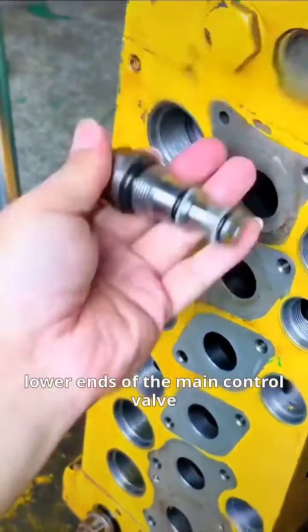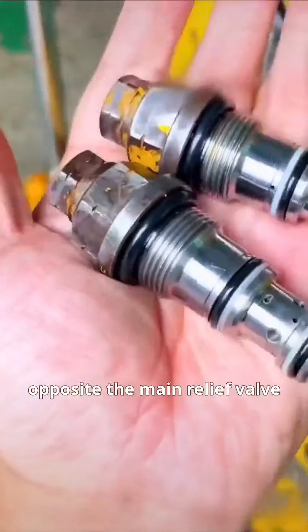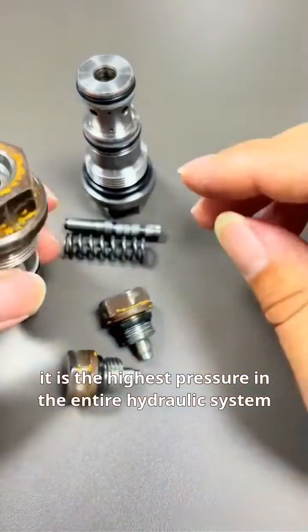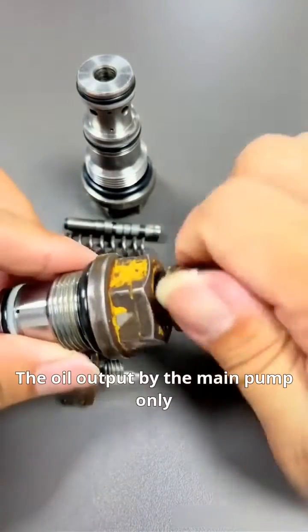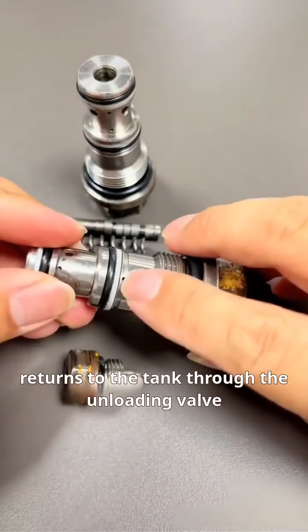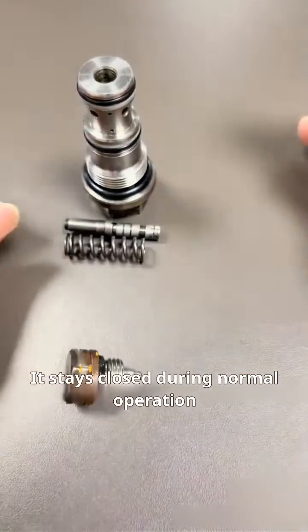It is installed at the upper and lower ends of the main control valve, opposite the main relief valve. When the excavator is not in operation, it is the highest pressure in the entire hydraulic system. The oil output by the main pump only returns to the tank through the unloading valve. It stays closed during normal operation to maintain the main pressure.